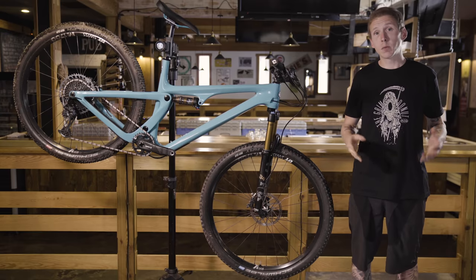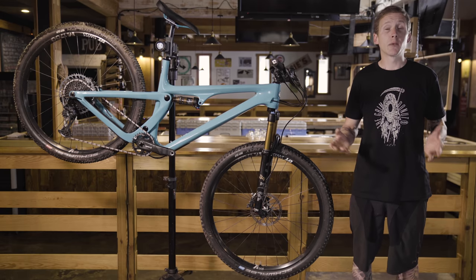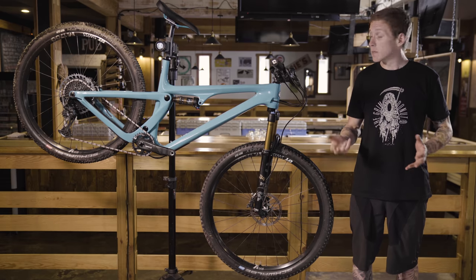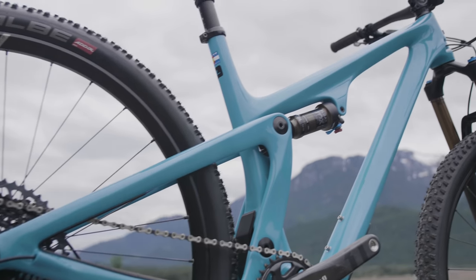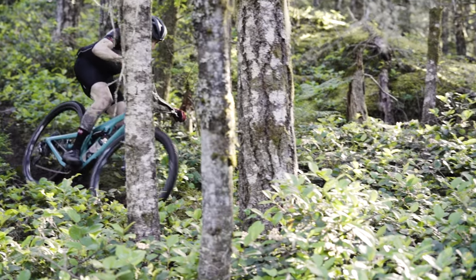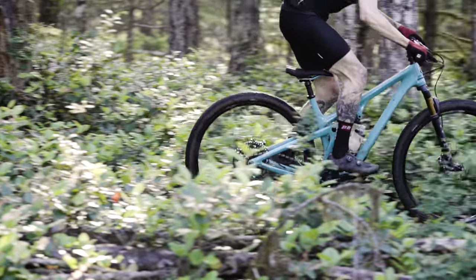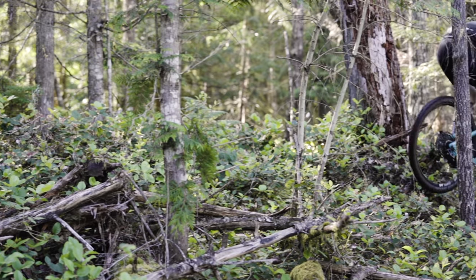Comparing bikes, you probably noticed that the Yeti has some conservative but still modern numbers, and that's because this is based around that SB100 frame — they're using the same mold, so of course the geometry is going to be similar. It's important to remember that slacker and longer doesn't mean better. We're all shaped differently, we ride different trails, we like different things, so look at the Yeti's geo chart and see what works for you.